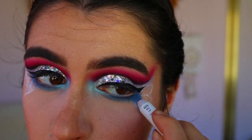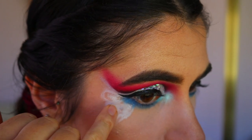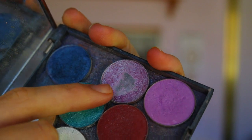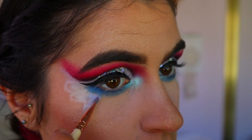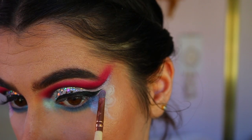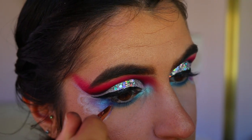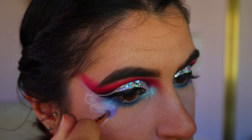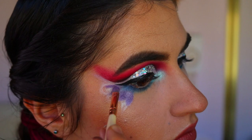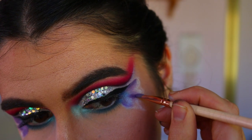Going in with the NYX Jumbo Pencil in Milk again, I color in the butterfly wings so the shadows appear very vibrant and pigmented. For the first shadow, I'm taking the stunning duochrome eyeshadow from Makeup Geek in the shade Black Light and packing that on the bottom third of those wings, blending it into the blue. Then I'm placing a purple shimmery shade from the Pride palette with a precise shader brush, blending it into Black Light and crisping up those lines so each individual wing point is defined.